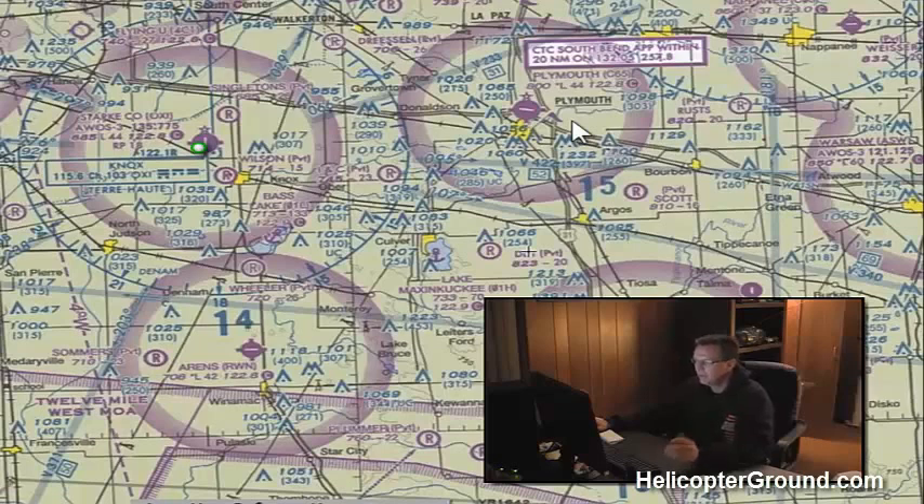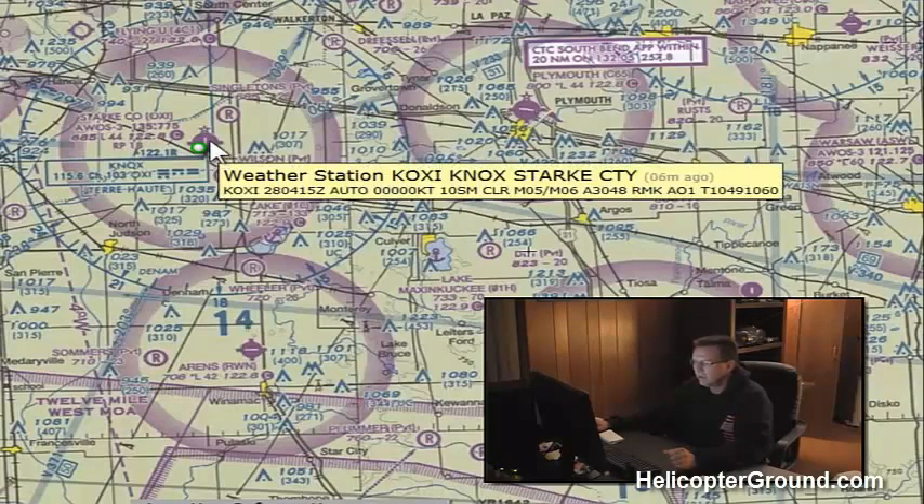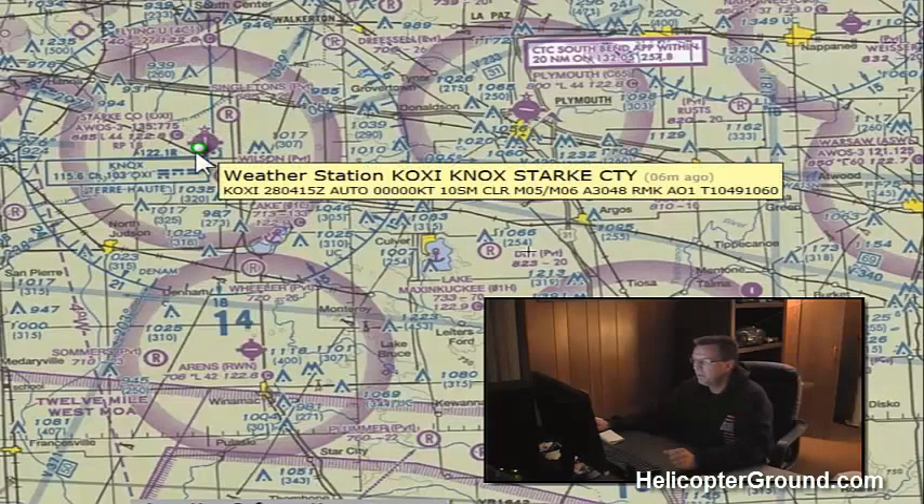Inside the magenta, Class E starts at 700 feet above the ground and goes up to the overlying airspace. So to summarize: inside the magenta, surface to 700; outside the magenta, surface to 1,200. These are all small airports in this area and you'll notice they each have their own circle. In other areas you may find a whole bunch of airports grouped into one large shaded magenta area — you have to look carefully at that.